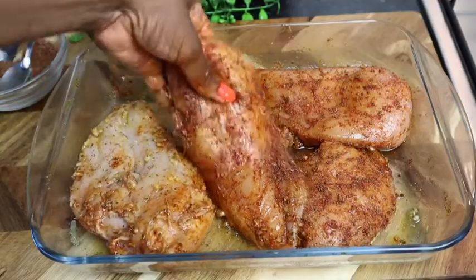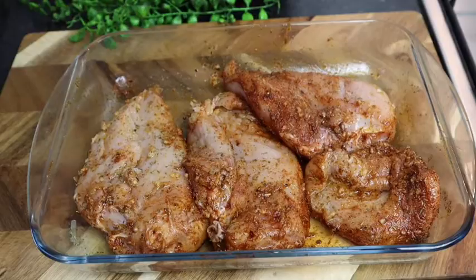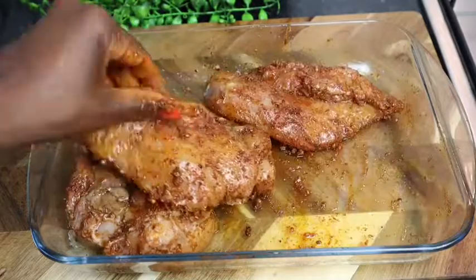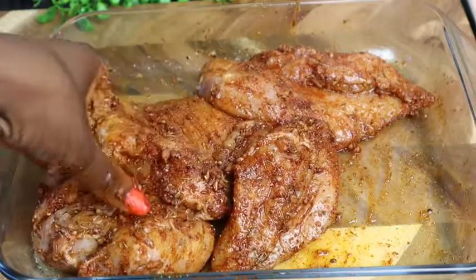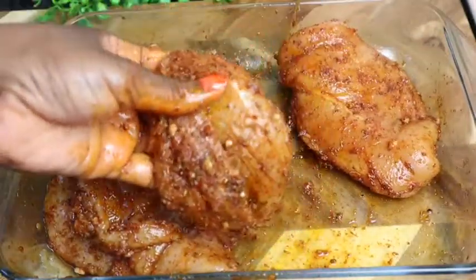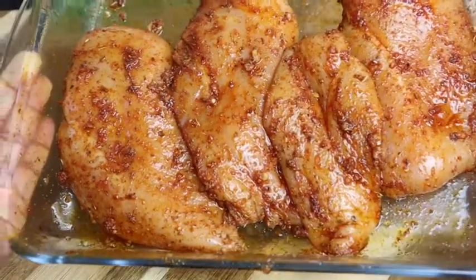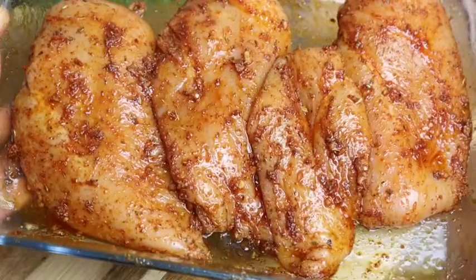I'm gonna flip it over and add the remaining seasoning on the other side. My chicken breast is nicely seasoned — it smells so good. If you want, you can leave it to marinate for at least 30 minutes.